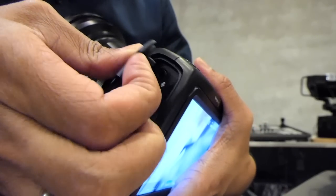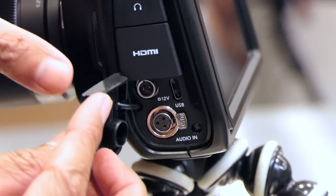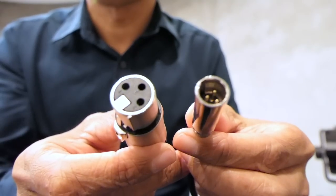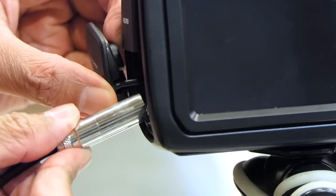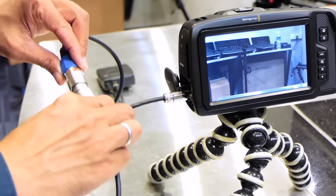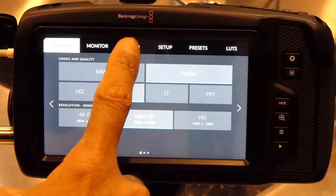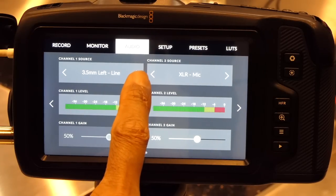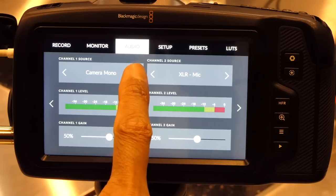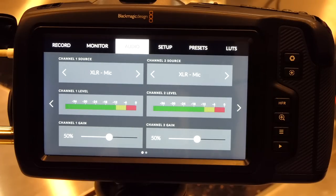There's a regular 3.5mm microphone input and a headphones output. There is also one mini XLR input. I have a regular XLR to mini XLR adapter, which is sold separately. Plug the mini XLR end to the camera and the regular XLR end to my Sennheiser G3 wireless microphone. The G3 is my wireless mic for every occasion. Go into the menu for the audio settings. I've already set the source to XLR mic, but let's take a look at the other options. In a real interview, I will set channel 1 to XLR and channel 2 to the camera mic as a backup. For this test, I'll set both channels to the same source.